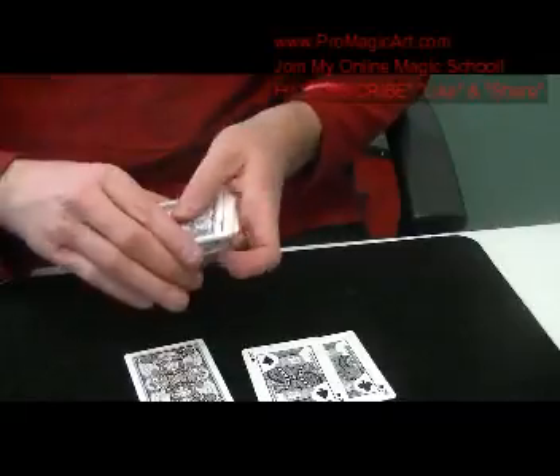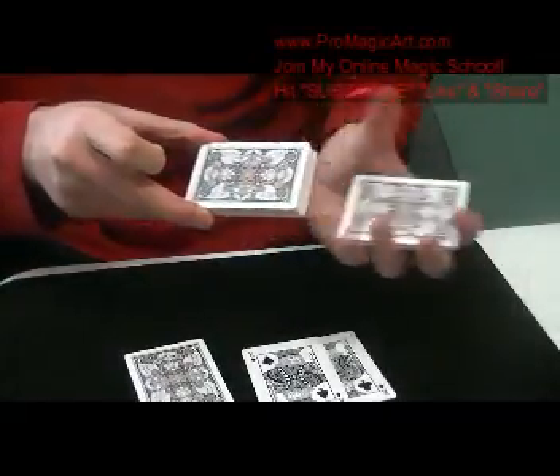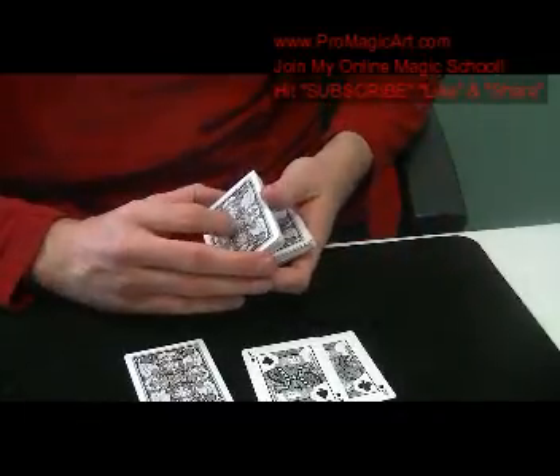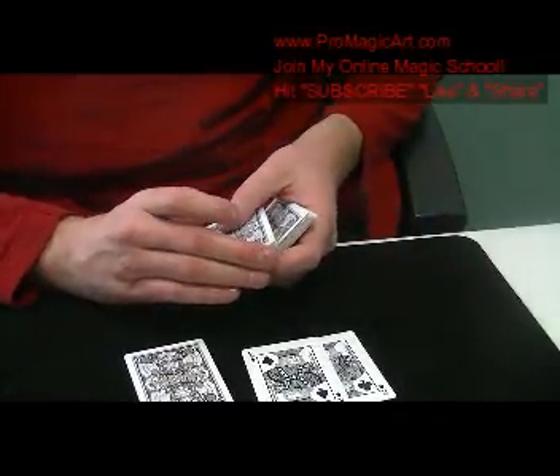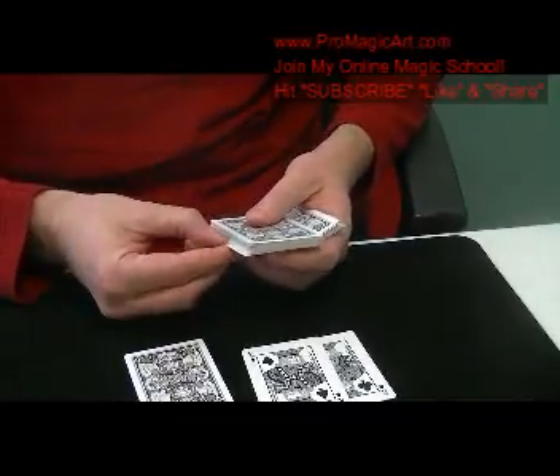Now you're going to shuffle the cards in a Hindu shuffle fashion. Have them say stop. When they stop you, what you're going to do is move this back just about a quarter inch right here.